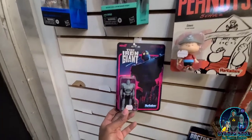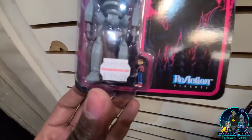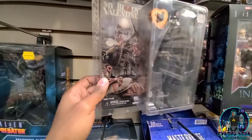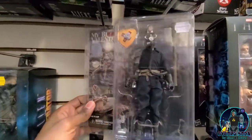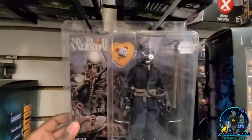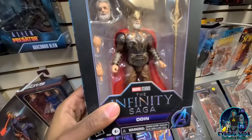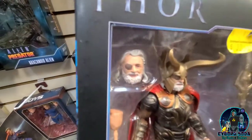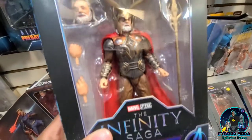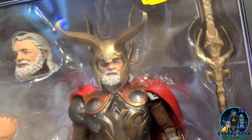Oh wow — Super 7 Iron Giant. That's cute. 20 bucks. It's a small figure. My Bloody Valentine retro cloth figure — really nice. Harry Warden. Hopefully we get an ultimate release for this too. Anthony Hopkins — he's got quite a few action figures under his belt. Really good likeness to him too, I think. Very much so.